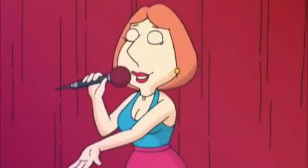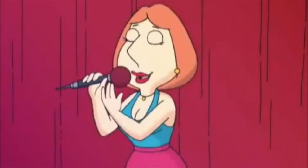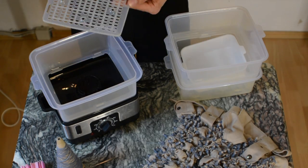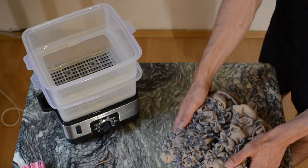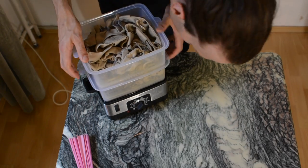Now that we have the pressure, I'm going to bring the heat. I have my water and vegetable steamer — I put the baskets on, then put my pants in. I'm going to set the timer to about 25 minutes and let's hope it's going to work.